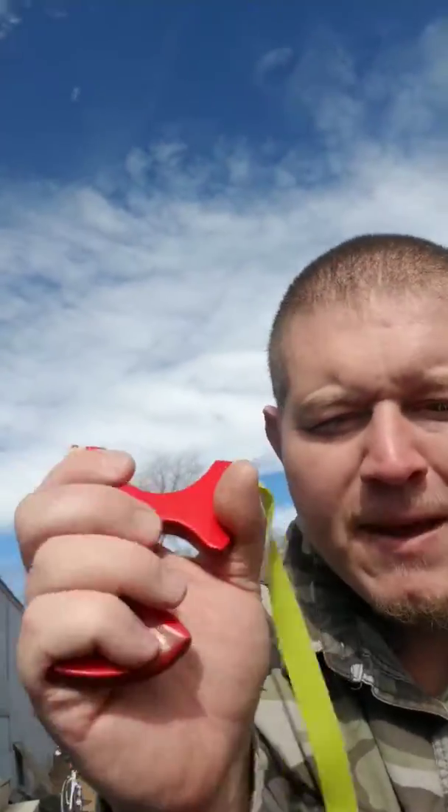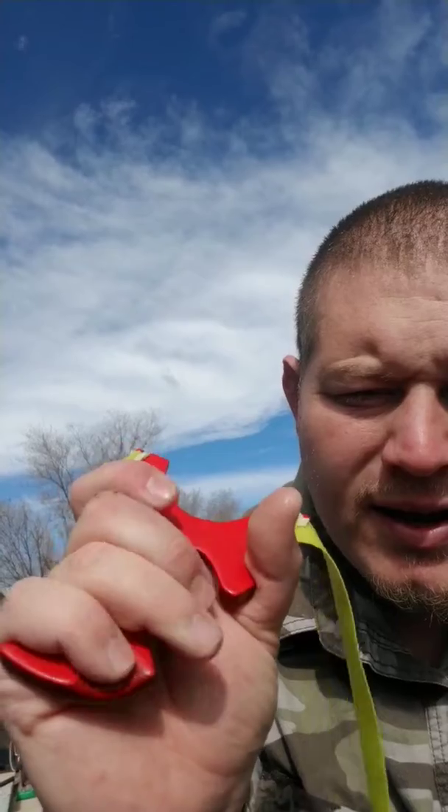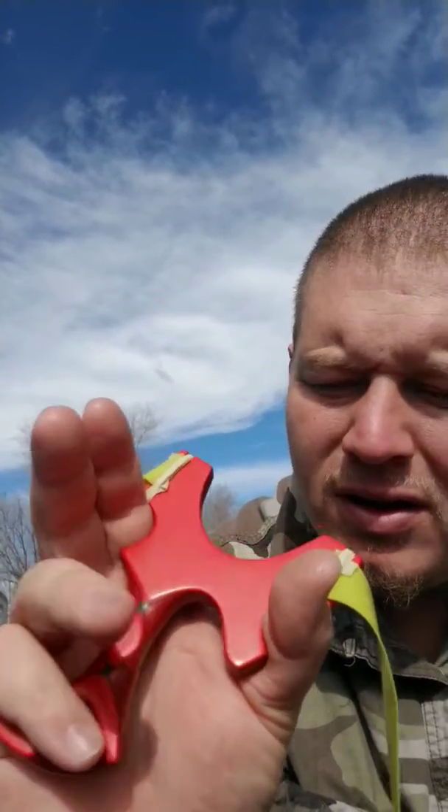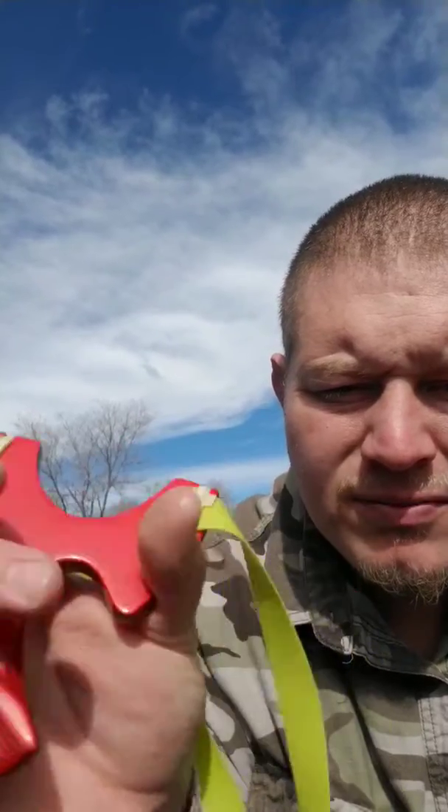Hey guys, something I failed to mention in the video — I carved a little pinky spot right here, a little brace for the pinky, and it grabs it just right. So it helps give more support to the frame from the hand. Just wanted to show that.